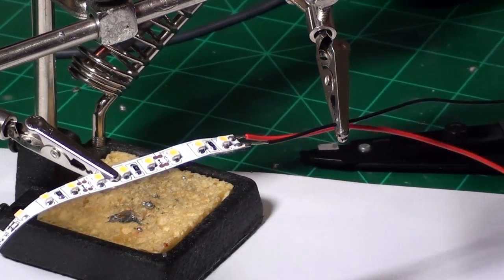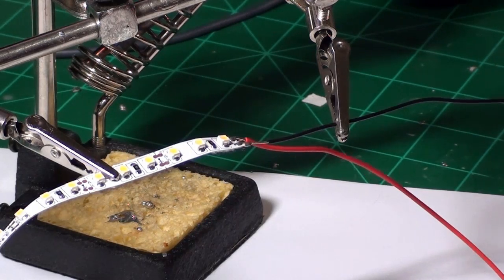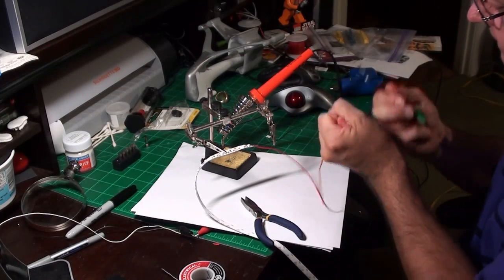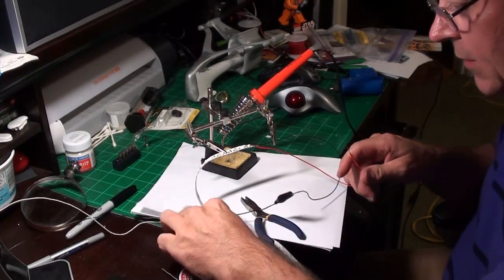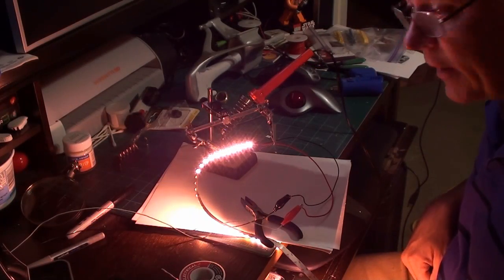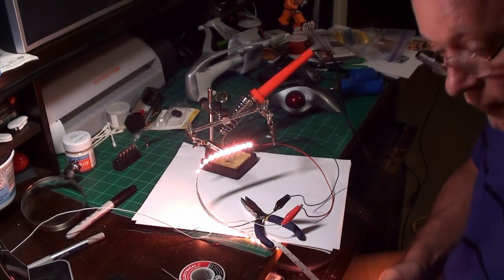I moved the soldering iron along afterward because the solder didn't line up where I wanted, so I scooted along with it. Now I strip the ends of the wires, connect them to the negative and positive leads of my power supply, give it power — and we have a nice rosy glow.